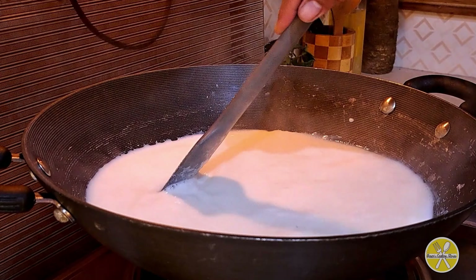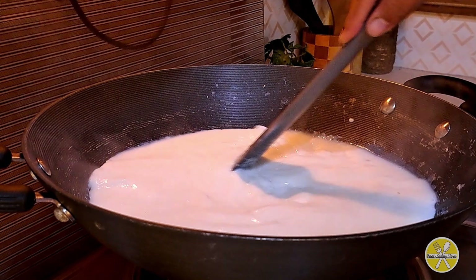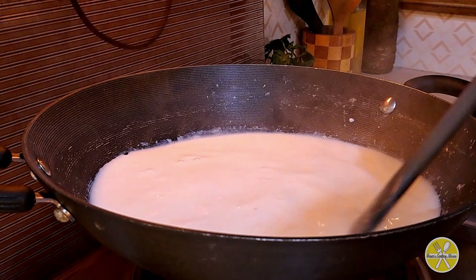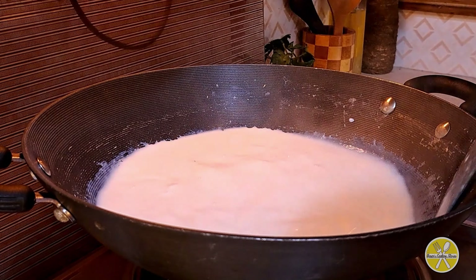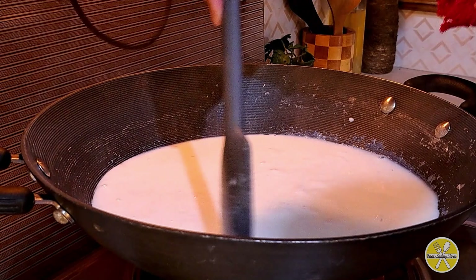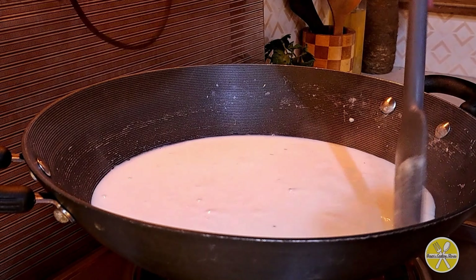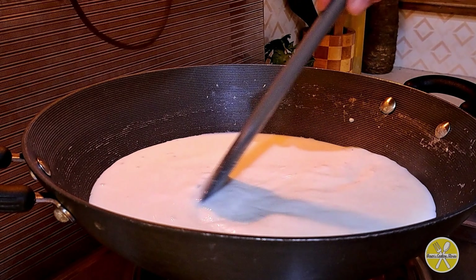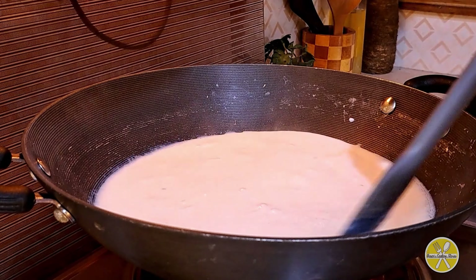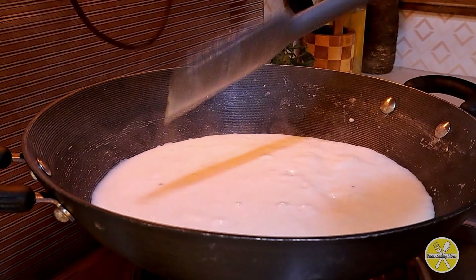We will not let the mixture burn on the sides. We will stir it well. The mixture will start to thicken and the cream will reduce. You will reduce the cream — the amount of cream is high, so keep stirring.